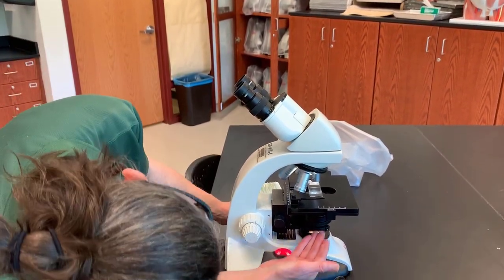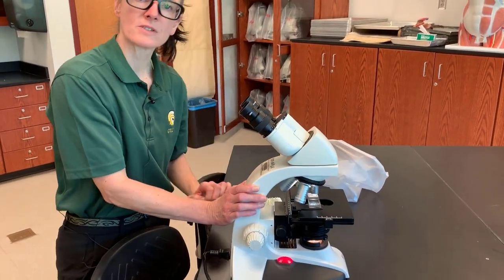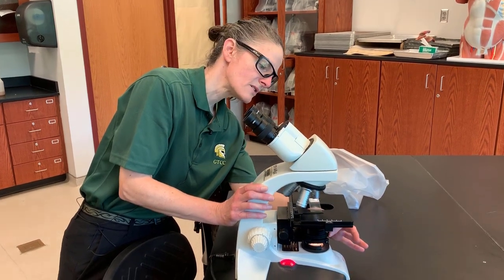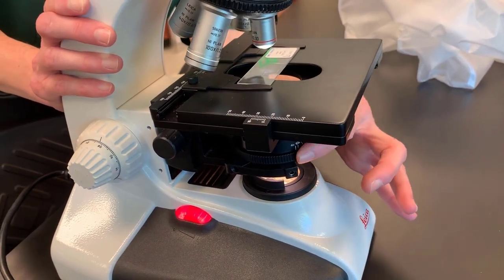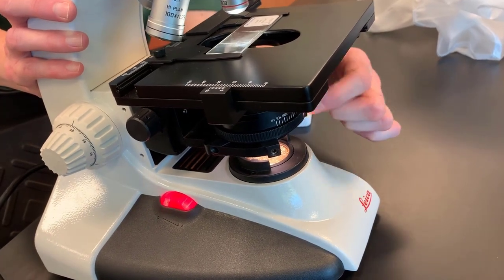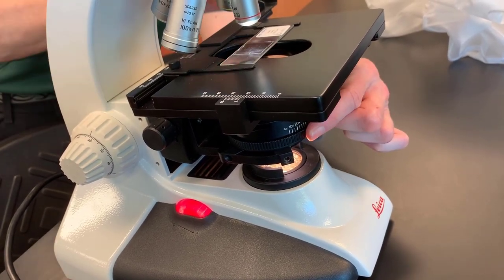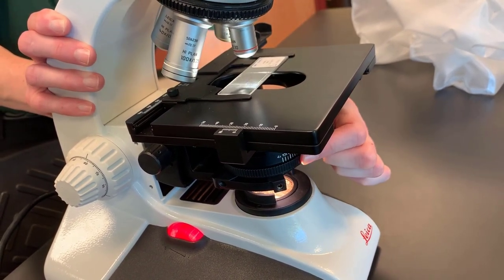The substage light must pass through a condenser. The condenser is a focusing lens that will focus the light through the slide. The condenser will have what is called an iris diaphragm, which can change the amount of light that passes through the condenser lens. We manipulate the iris diaphragm via this lever — sometimes it's just a knurled ring, sometimes it's an actual lever called the iris diaphragm lever. You can see here how the amount of light coming through the slide changes as we stop it down or open it up.